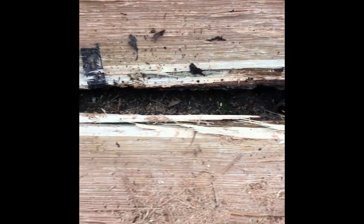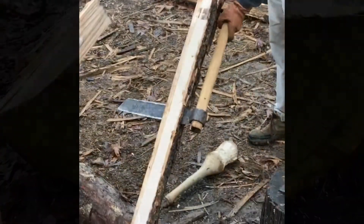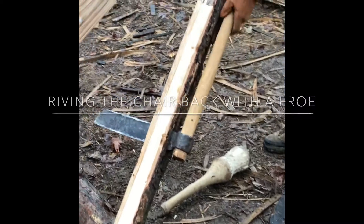We're going to cut ourselves a continuous arm section off of it. And now it doesn't matter because the hand is going to be thin.